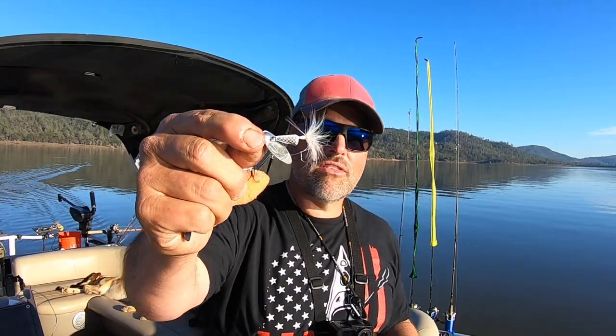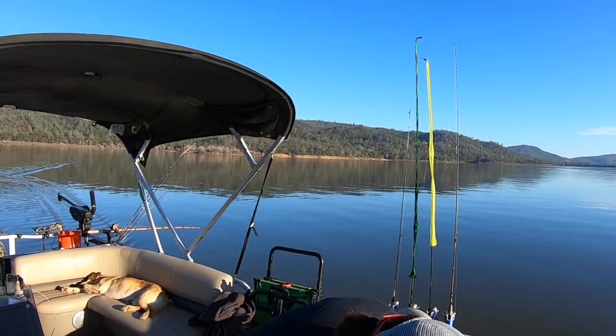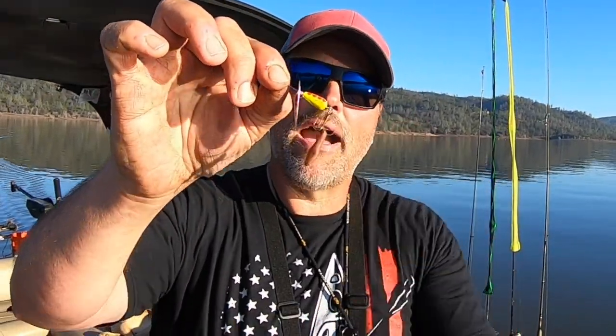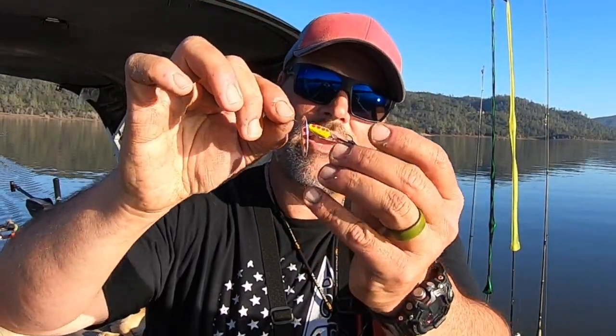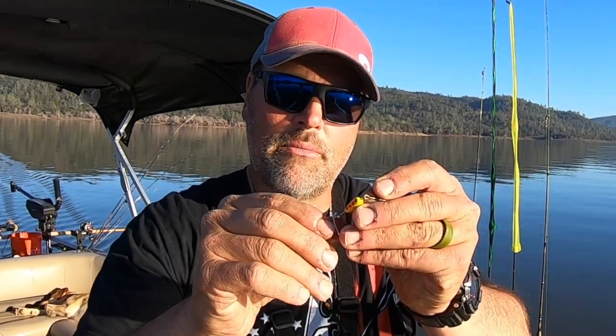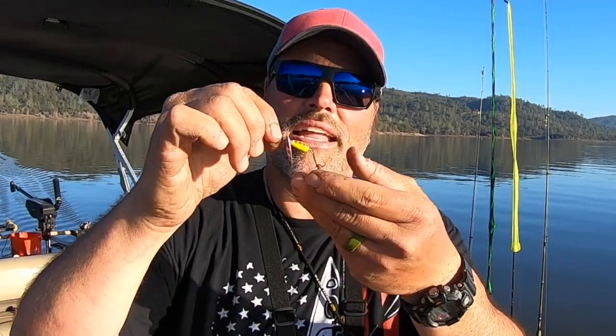You can take a spinner right out of the package, put it in the water and absolutely start catching fish on it. But this is what I like to do. I've got a Panther Martin here — you probably have one of these in your tackle box. It's the iconic yellow body, orange dot model. But look what I have on the back hook — about a half inch piece of worm, hooked very lightly, not gobbed up on there. This gives the trout a target to aim at, and also gives it the taste, feel and smell of real meat.